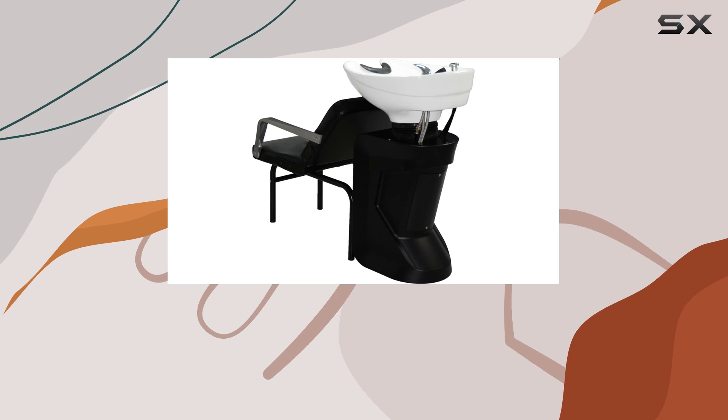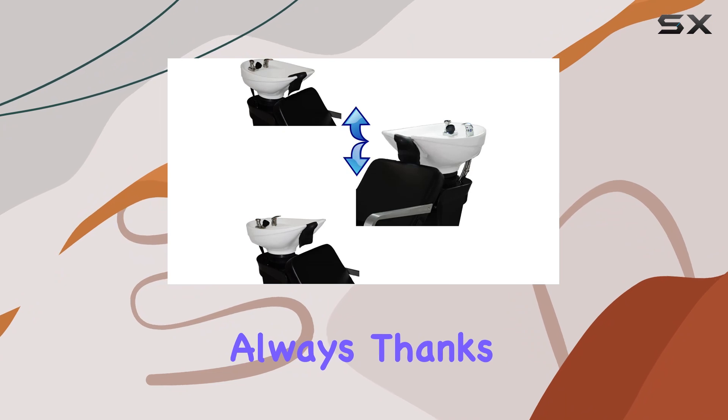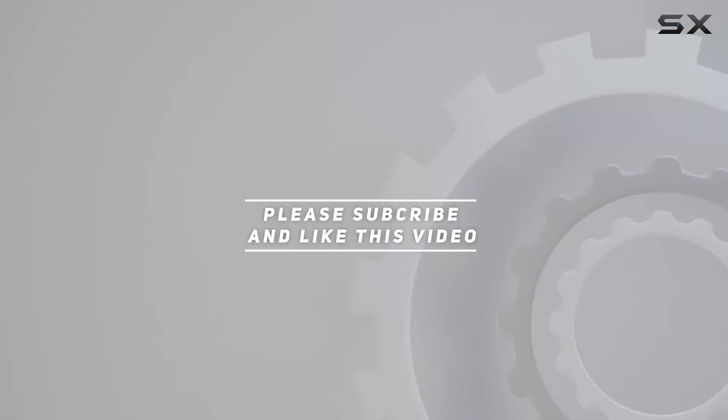If you found this review helpful, don't forget to give it a thumbs up and leave a comment down below. And as always, thanks for watching. Check out the video description for an updated price.